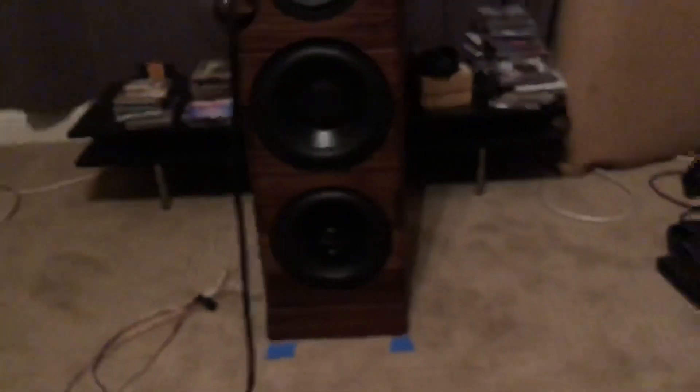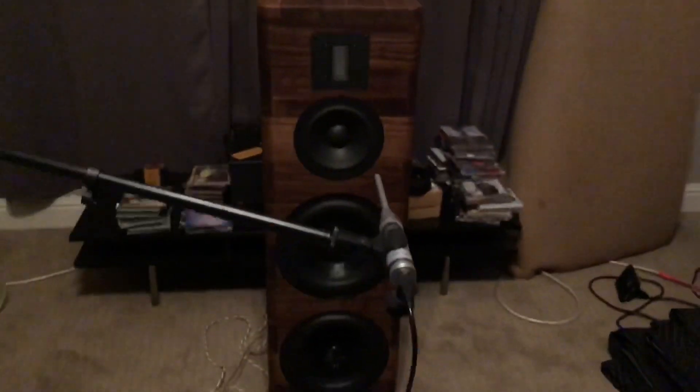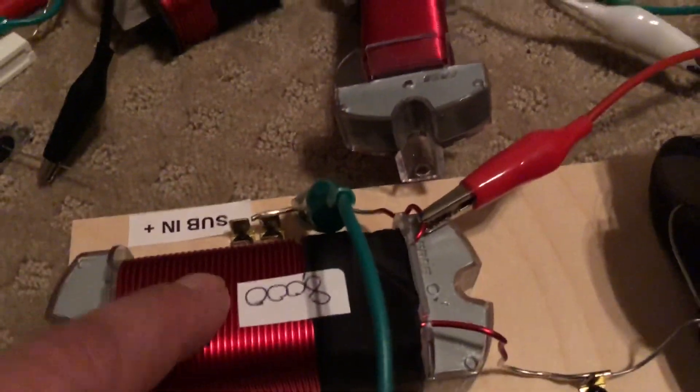I don't know if you can hear this music playing. Decent audibility of music coming through there. You may be interested to know that there is no amplifier wires hooked up to this speaker right now.